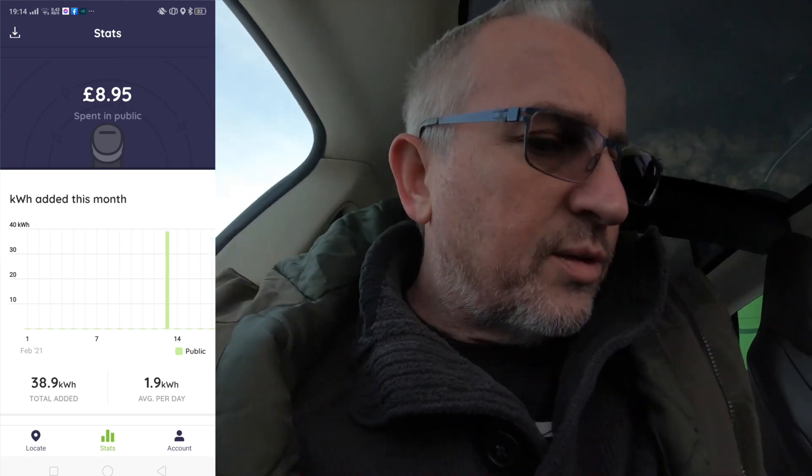That was quite straightforward. So we're now up to 211 miles, and it took us about 45 to 50 minutes. Don't know how much it's cost - just going to check on Pod Point to see what it's got in the stats. Nothing in the stats. My account is still showing as £30. Not really sure what's occurred there, so I guess it will update later.